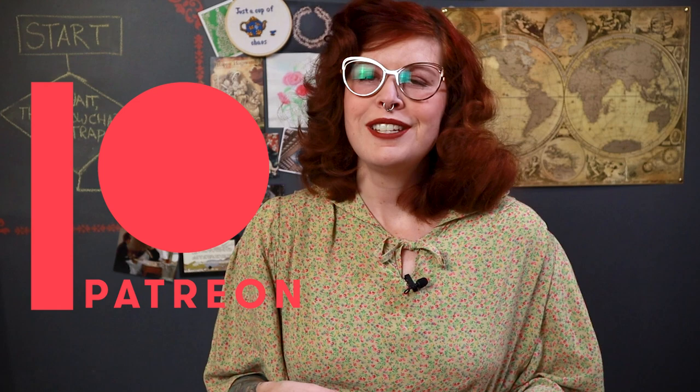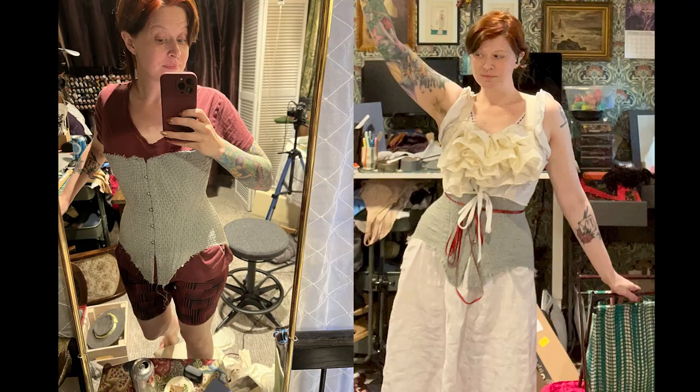Before we continue, I want to thank my Patreon supporters. This bodice pattern is part of an ongoing project to make a full Edwardian outfit. Along with some videos on the channel, I'll also be posting shorter vlog-style updates on progress for my Patreon patrons. Thank you to all my current patrons who have been literally paying to keep the lights on while I took a break to help with a family health issue. Now, back to our flowchart.